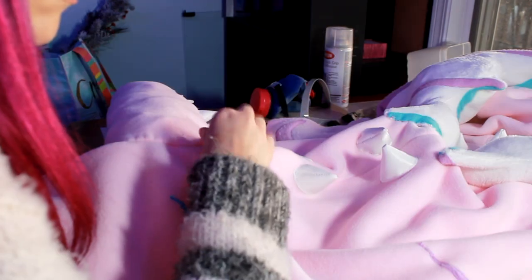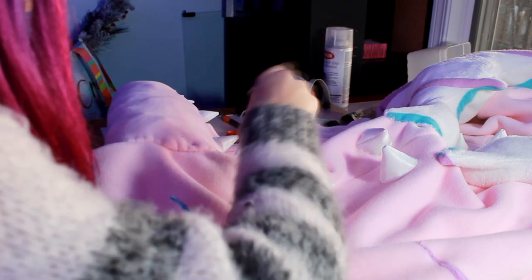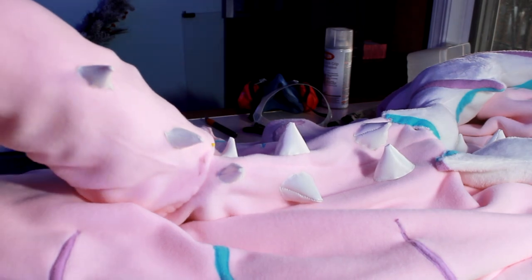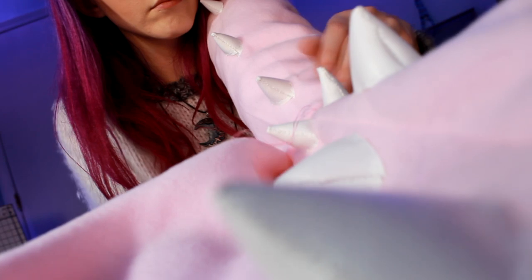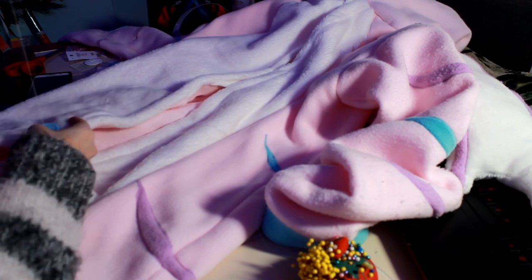I didn't get footage of making the tail, but I basically made a really big tapered tube that got smaller at the bottom. I added a white stripe and the same purple fabric that's on the legs, basically making a spade shape at the bottom — like a dragon tail. Look at all those spikes that I hand stitched on.